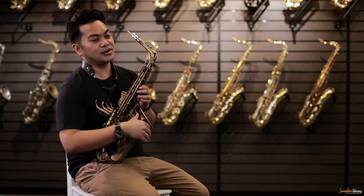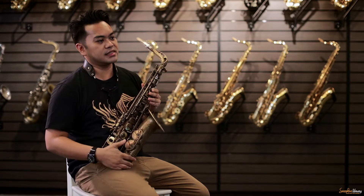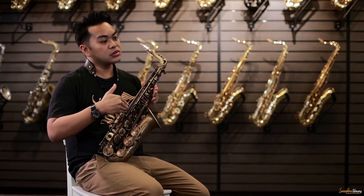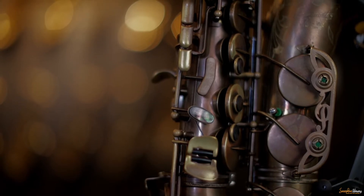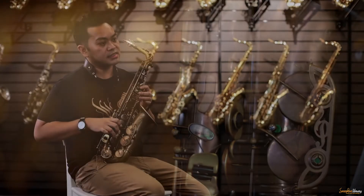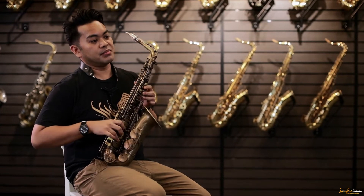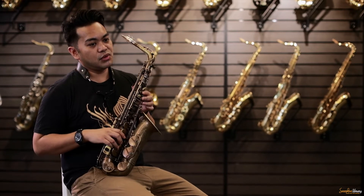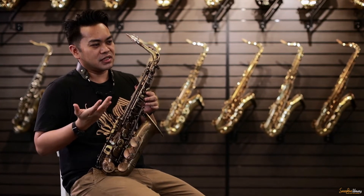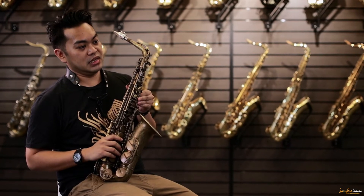Now, in terms of playability or action, where this horn also really excels is in its rolled tone holes. It allows for easier playing, and the distance between the keys and your action is a lot less. You also get a much better tone, much playability, really good response — which is really what we need if you want to play those fast passages. That's going to help you out a lot.